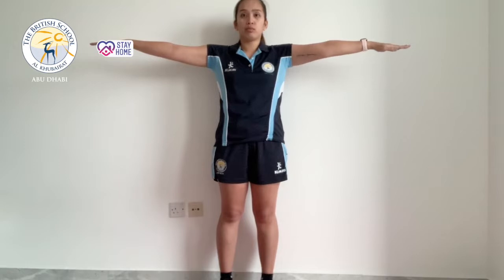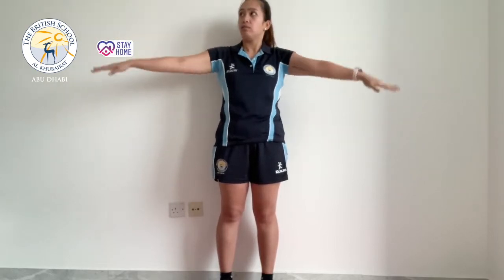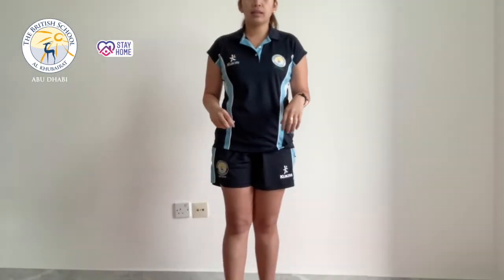We start with our hands at the sides and raise them all the way up to shoulder level. We do this in a circular motion — 10 seconds every position. So we do front first, and then we do 10 seconds reverse. 1, 2, 3, 4, 5, 6, 7, 8, 9, 10 — then 10, 9, 8, 7, 6, 5, 4, 3, 2, and 1.